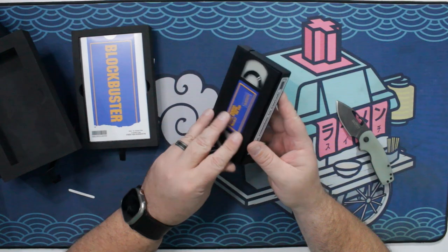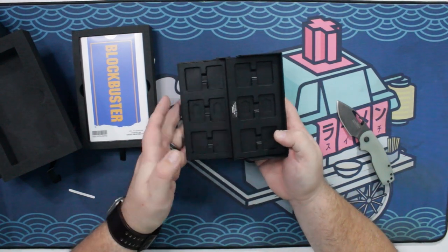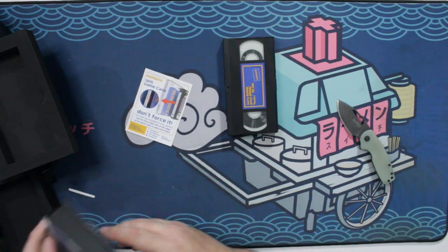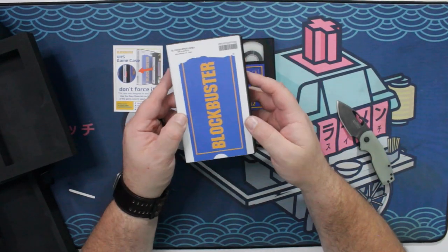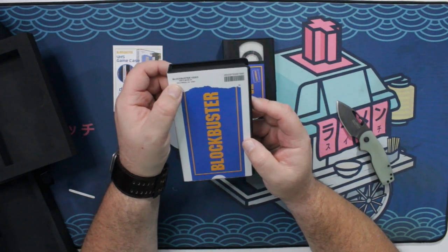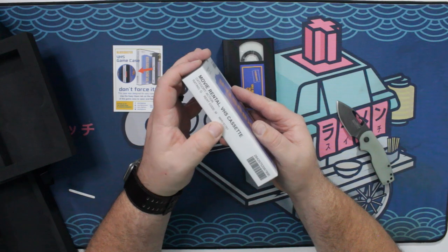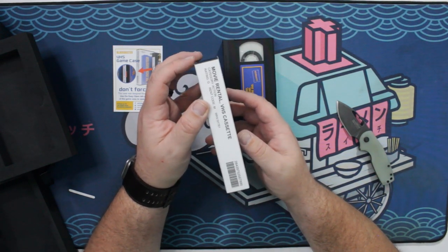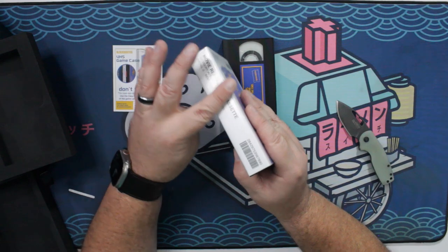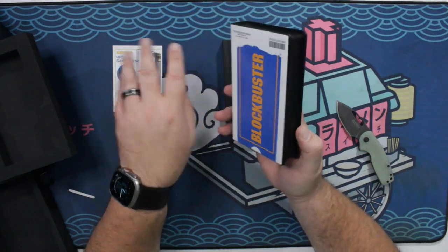So the inside, as I mentioned, will hold up to 12 Switch games and four memory cards. You can see the slots for the memory cards right there. And then it comes with the sleeve. This is so awesome. The address for the Blockbuster Video is on North Movie Street in Hollywood, California — it's just a generic. I might customize this. I might make this like a movie that I rented back in the day, because it's easy enough to do. I could leave the front alone and just do a custom insert and some custom artwork on the back to make it something I used to rent back in the day.